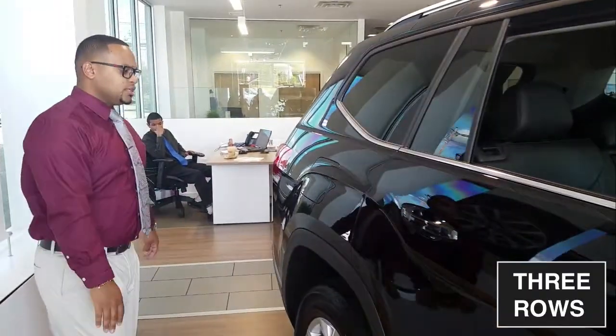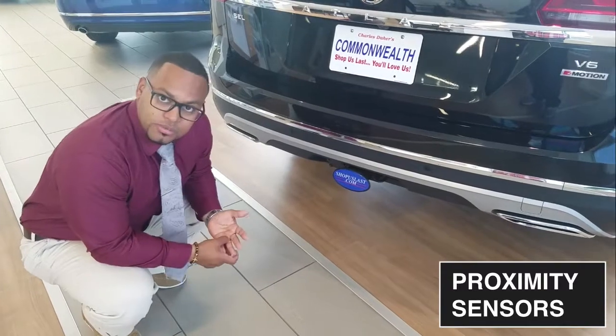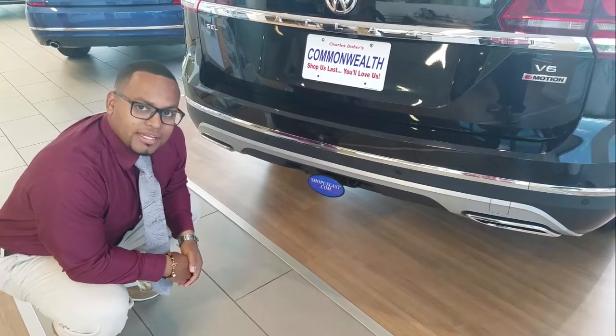Three rows. And with the SEL, you're actually getting proximity sensors on both the back and front of the vehicle, which shows you what's around you — especially when parking, showing how close you can get to the car behind you.